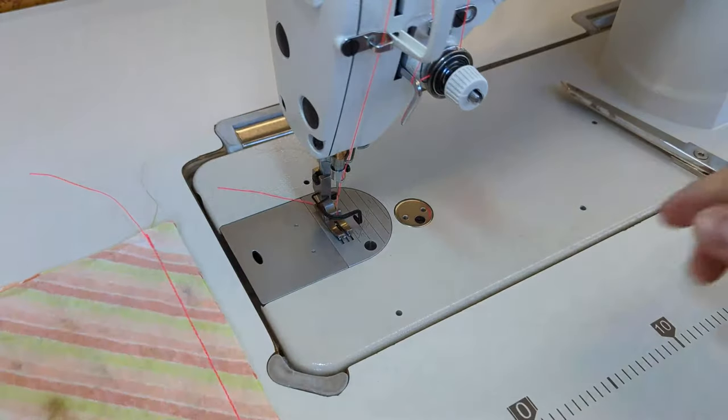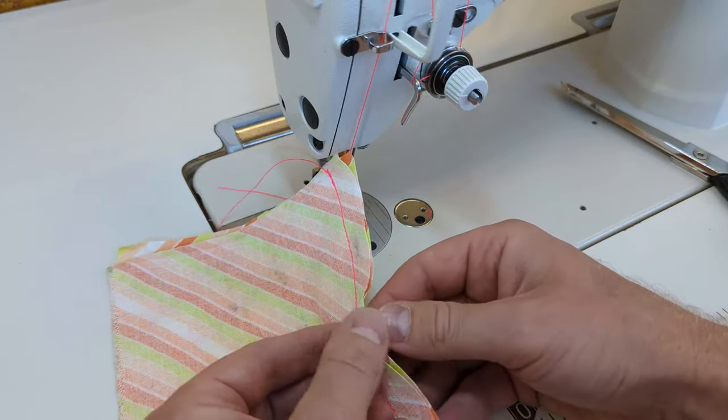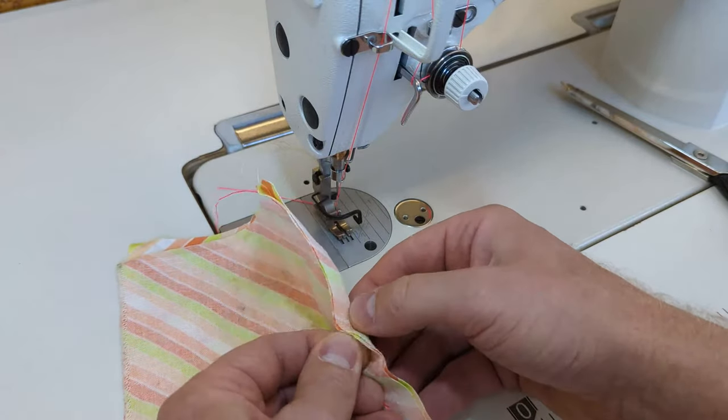Make sure the needle is all the way up, then we can raise the presser foot and pull the fabric away, trimming the threads close.